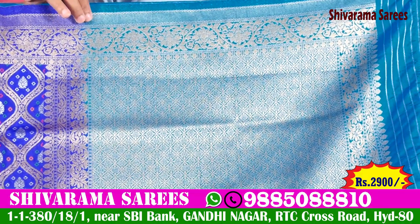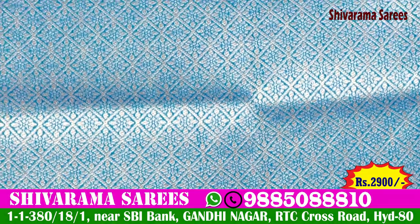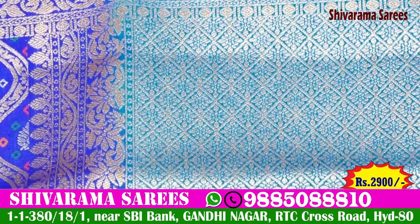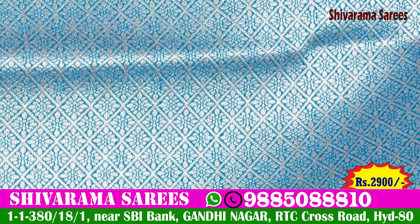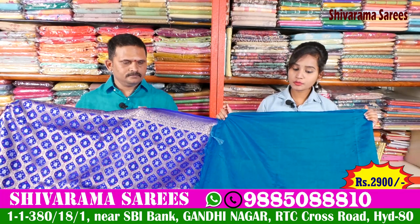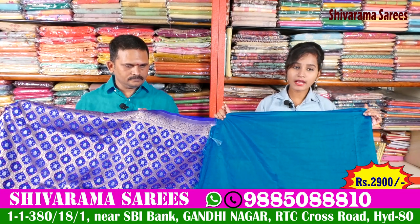This pattern has contrast with the white highlight and color backgrounds. This is the first blouse in an all-over design, which is a plain blouse with different patterns.